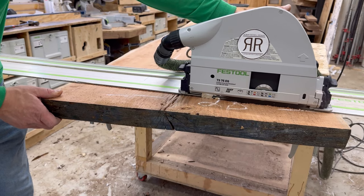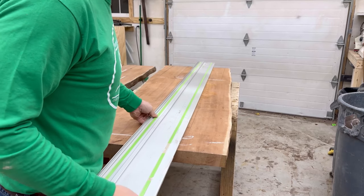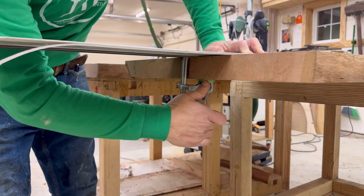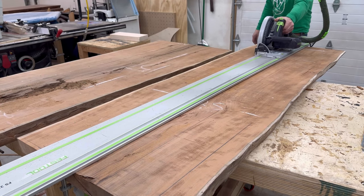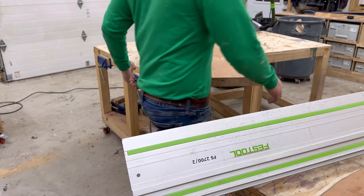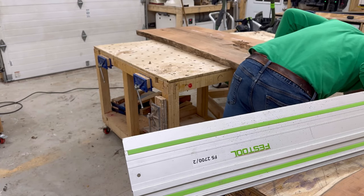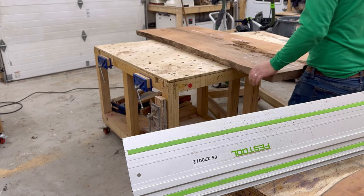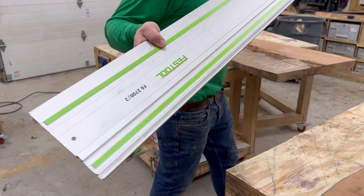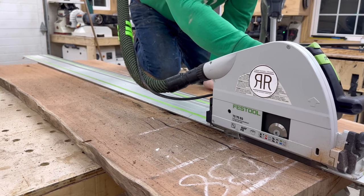I'm measuring them out for the layout of the table. Then I finish up the cross-cutting and go down to the rip cutting with the track saw. I've got like 16 different tracks that I use, and while they happen to be expensive, it is probably the best tool I have in the shop for this job. It is 100% worth the investment.